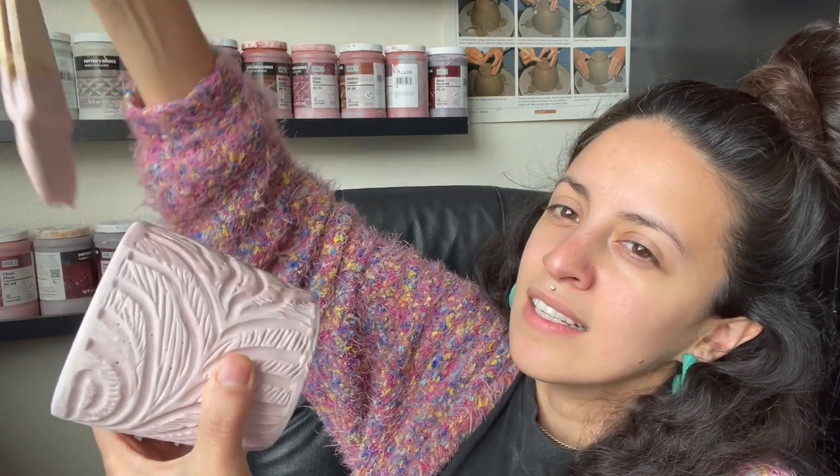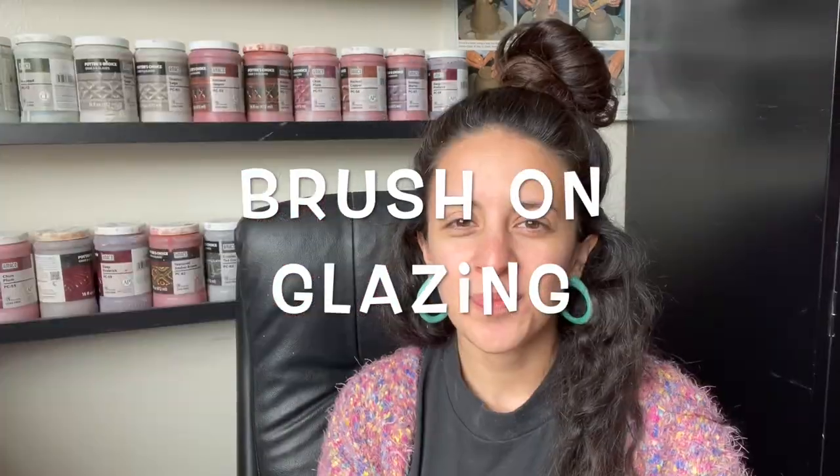Look at this guy — look at all that glaze on there. It just makes it so much easier to apply it to the surface of the piece. Hi everyone, my name is Daisy. Welcome back to our channel, The King and the Flower. Today I'm going to talk to you about glazing — specifically brush-on glazes. I personally like to use Amoco glazes, but this video can apply to any kind of brush-on glaze that you have.